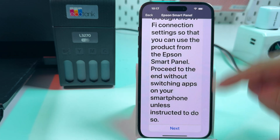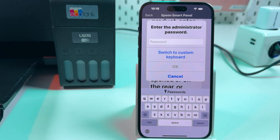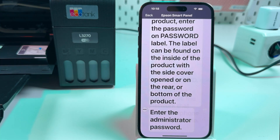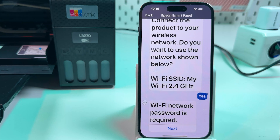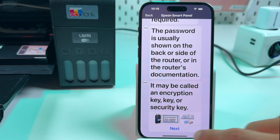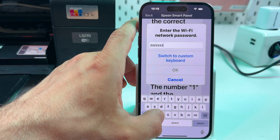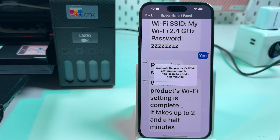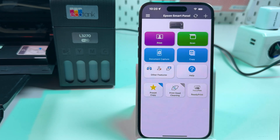In the Wi-Fi connection settings, each time you see Next just tap Next. On the step where you need to enter the product password, this is the password from the product label. Select your Wi-Fi network, enter your Wi-Fi password, and continue tapping Yes and Next through the remaining screens. Close the final window and you're all set.